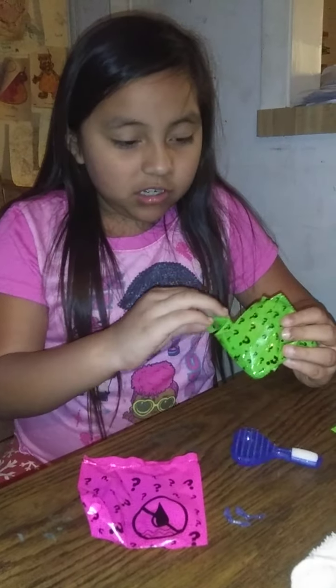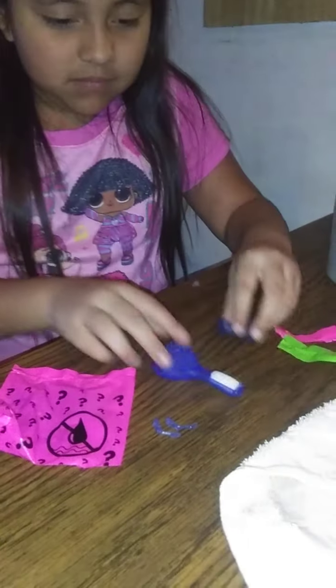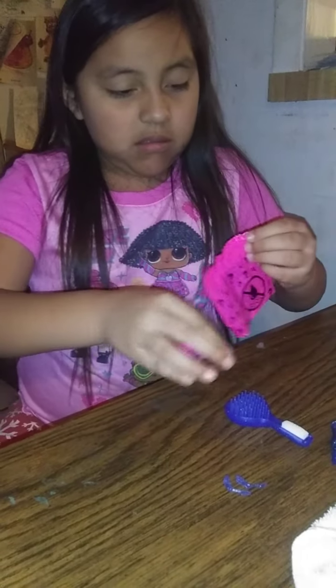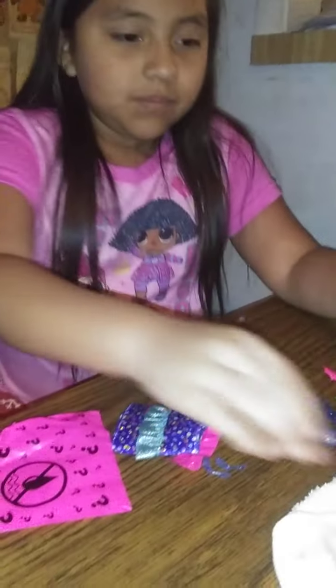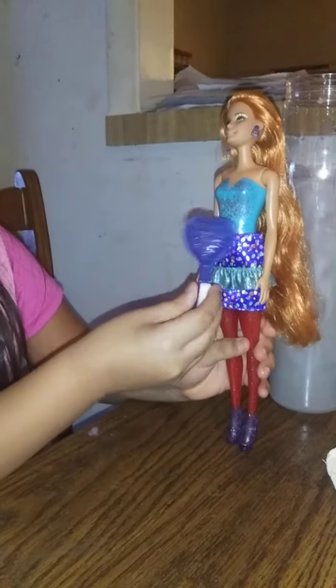She got a dark blue brush. She's got a pretty skirt — pretty skirt! That's what she looks like. It's black.